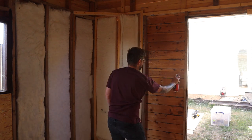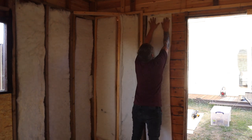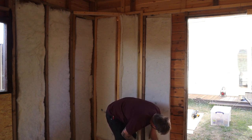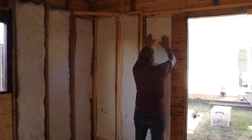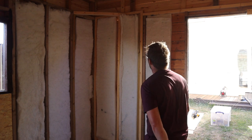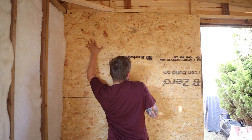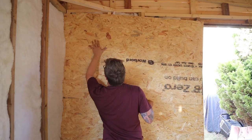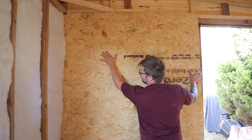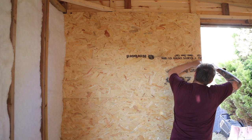Moving into the final section now, putting the last bit of spray adhesive in before putting the last bit of plastic insulation in. With that done, all the insulation is finished and I can move on to boarding this last little section. This board wanted to be really awkward while I was filming, but nothing that hitting the drill on it wouldn't fix, so drilling this into place I can then move on to the next stage.